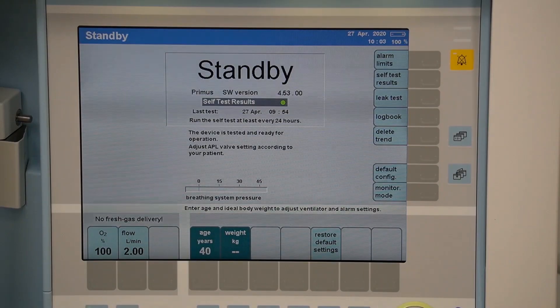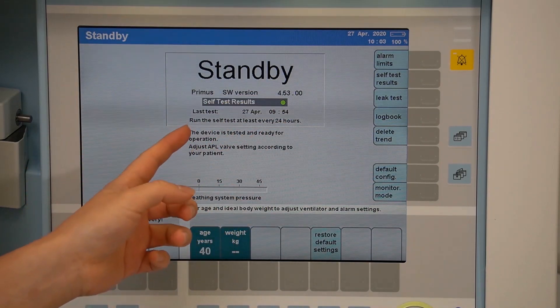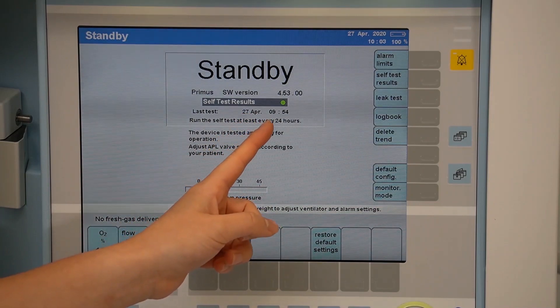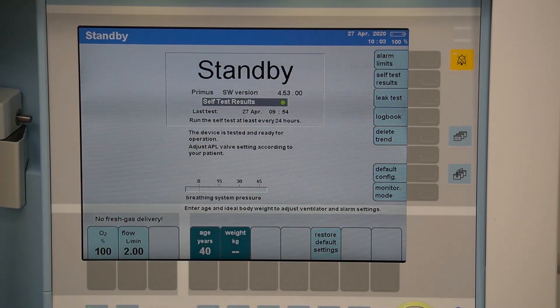Once the system test has been completed, the device will return to the standby screen. The self-test results will be displayed here with a date and time stamp. Green indicates a fully functioning device. Yellow would indicate a device with some restrictions or limitations.